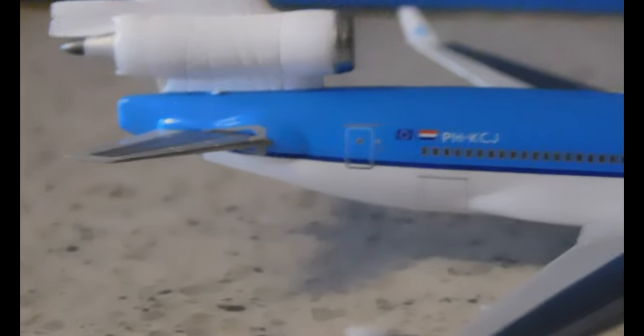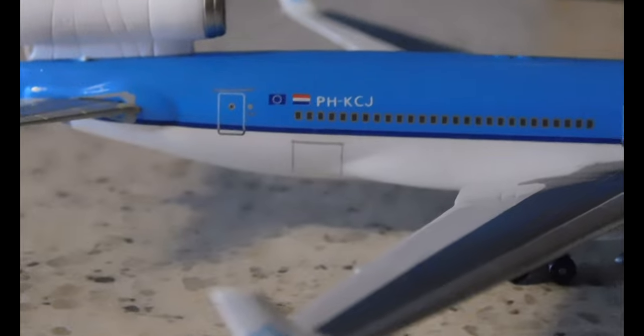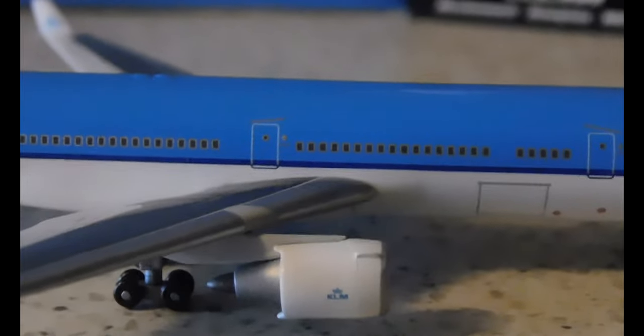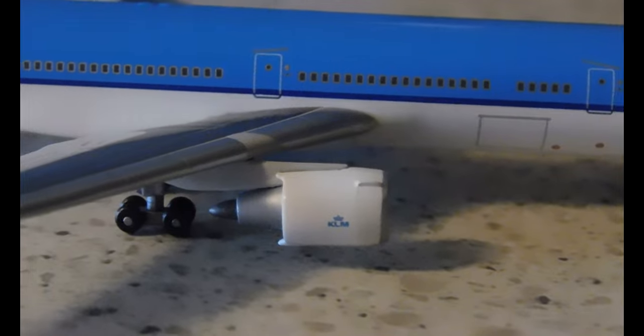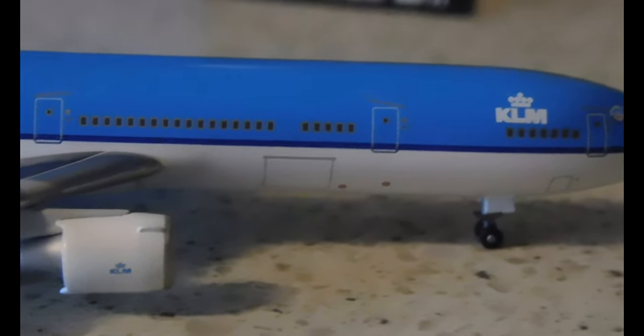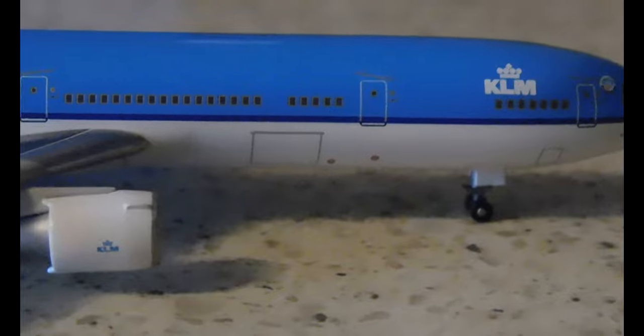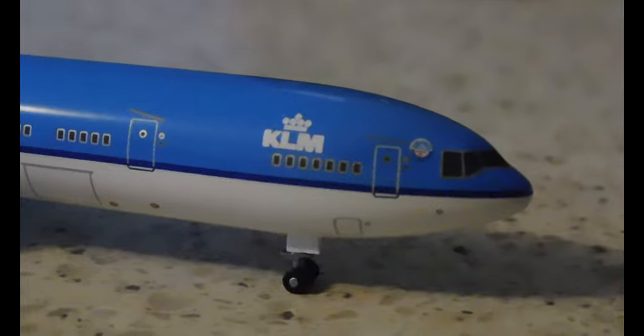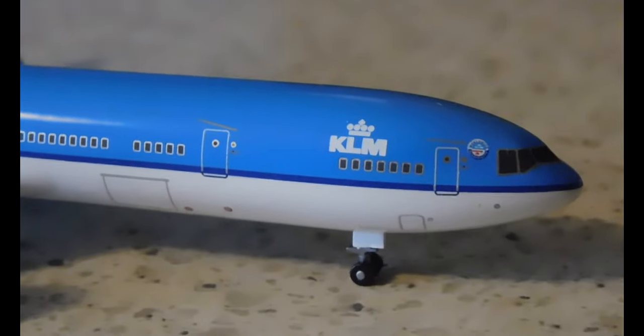Let's take a look at the right-hand side now. Starting from the back, very good detailing on this side as well. We have the rear emergency exit, and then the registration. You can see the rear cargo door bay, the KLM logo on the engine with very good detailing, and over-the-wing exits. We have the front emergency exits, the KLM logo, and the front cargo door bay. Then coming back towards the cockpit, we have the Northwest KLM logo and the cockpit windows once again.